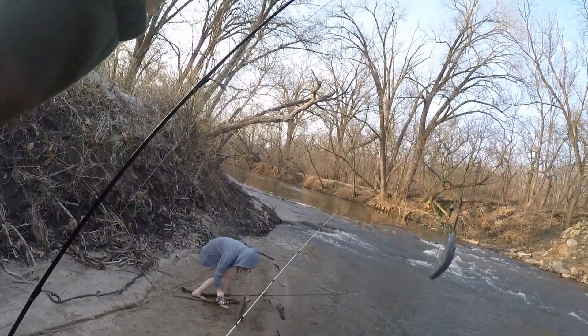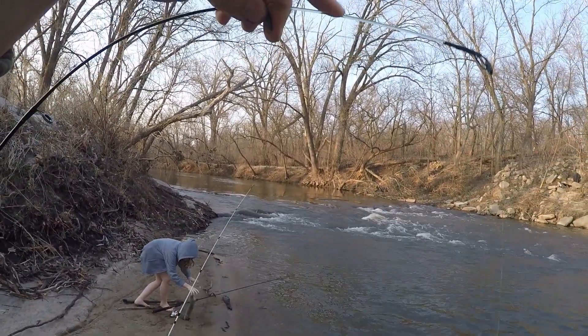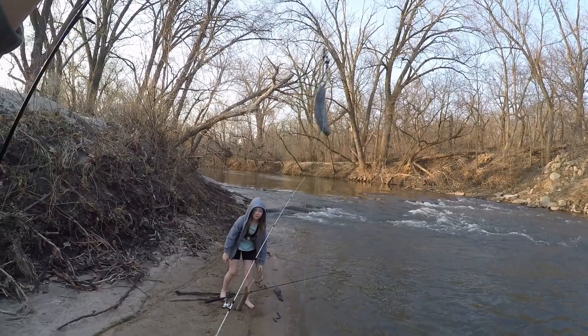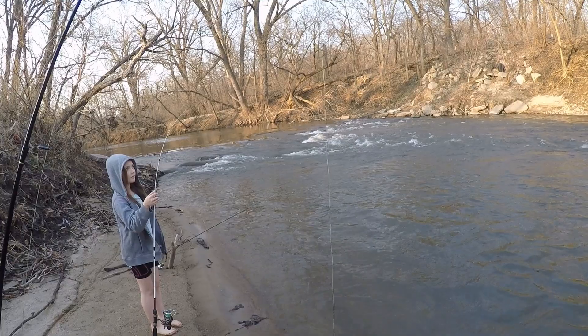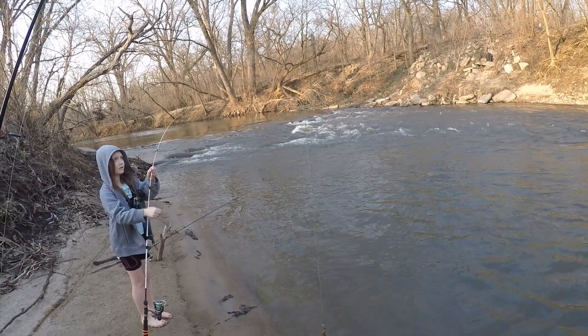We are using all Ugly Sticks today because they have a nice soft tip. They're really excellent for this type of bottom fishing, and I think that's about all you need.